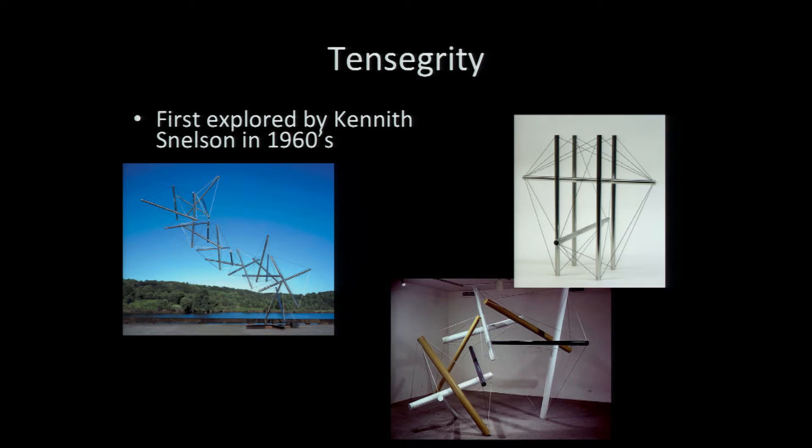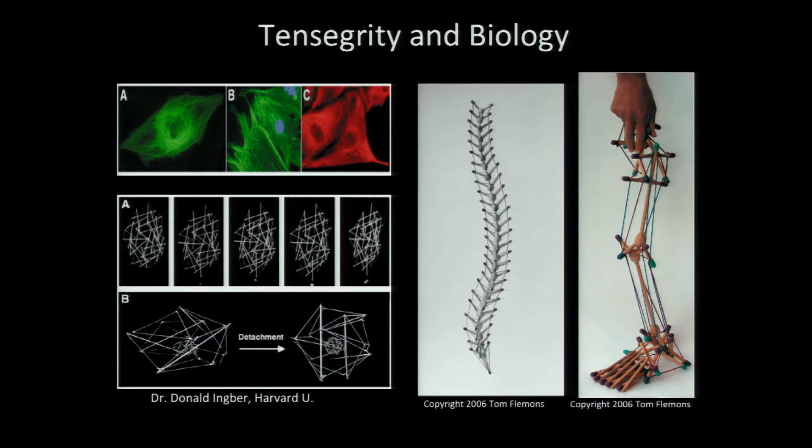Traditionally these have been used in artwork, mainly because they're interesting — modern artwork. You can build very big structures that are somewhat lightweight and look neat. They don't look like they should actually work. There's actually one on the DC Mall, not far from NASA headquarters. There probably exist a lot in biology too. Our fascia that controls our muscles appears to act like tensegrity structures, and even at the cellular level, the little strands inside eukaryotic cells act a lot like a tensegrity.